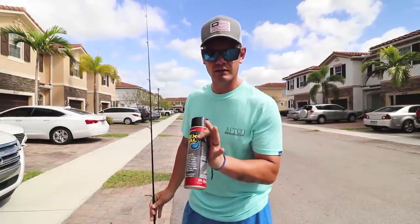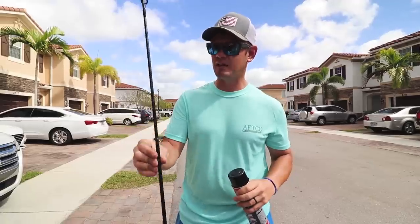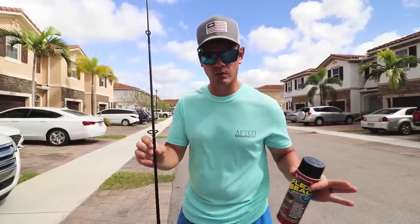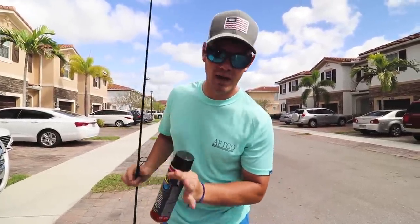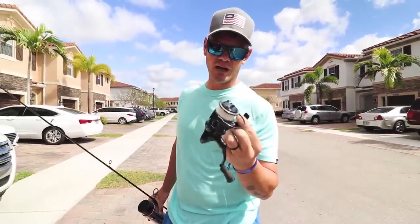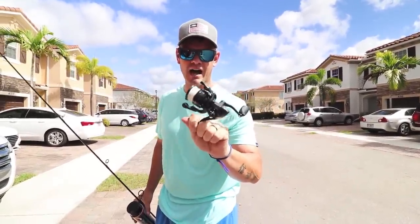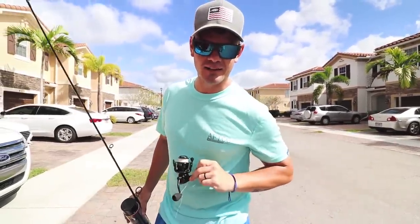If you're not subscribed, don't forget to subscribe and turn that notification bell on so you don't miss any uploads. We're going to get to taping this rod up — taping the guides, because we don't want to flex seal over the guides. Stay tuned because I'm going to be giving away this Florida Fishing Products Osprey 1000 spinning reel a little later in the video.